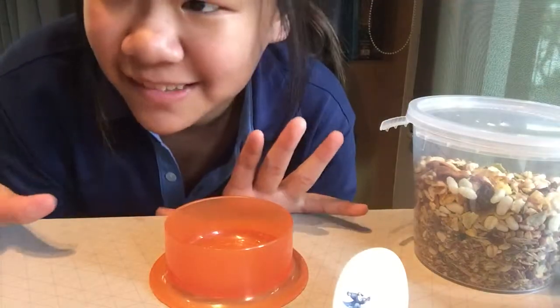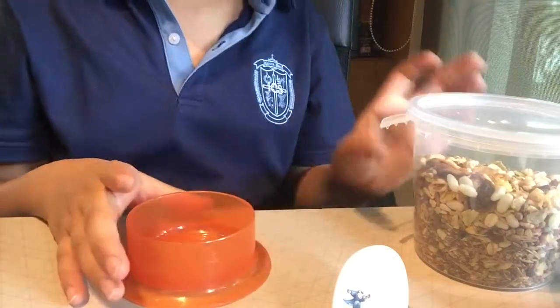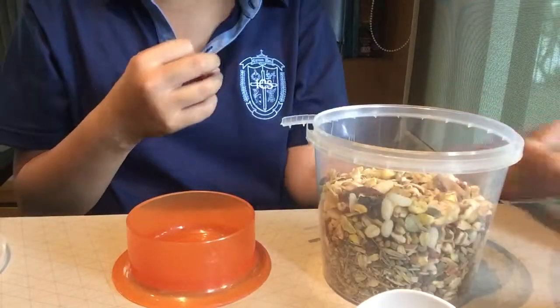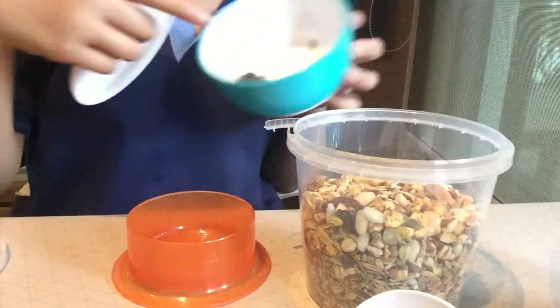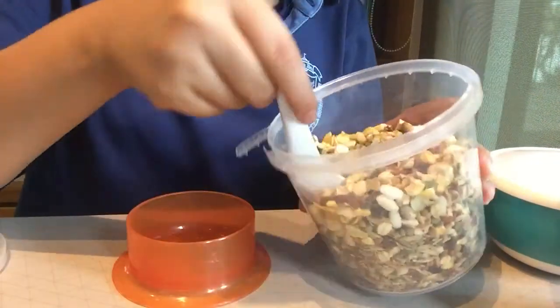Hi guys, so today we'll be making Pikachu dinner — like hamster dinner. The first thing I put is food, and this is the seed. I just put it out of this one because he likes to eat seed, so first we're gonna add this one.